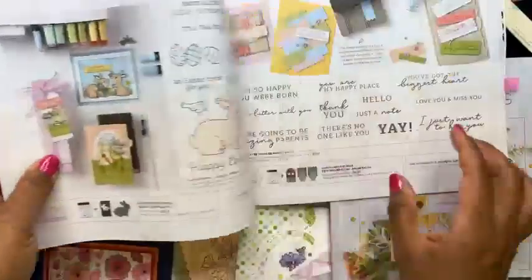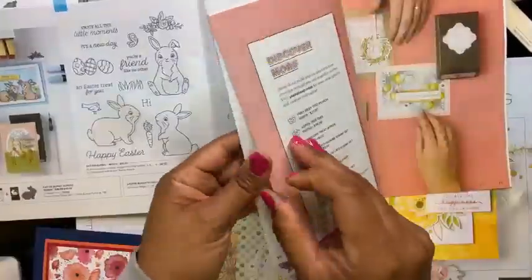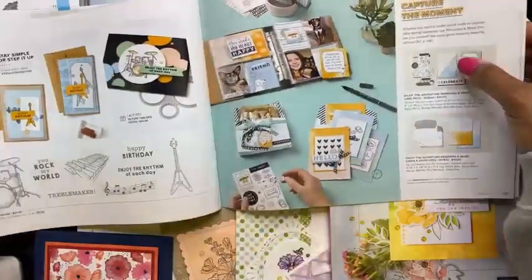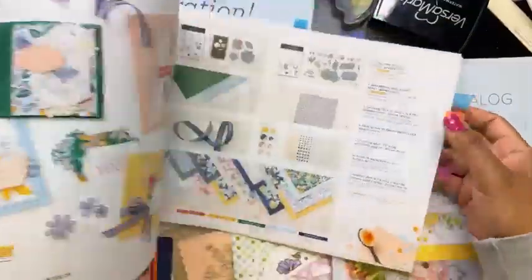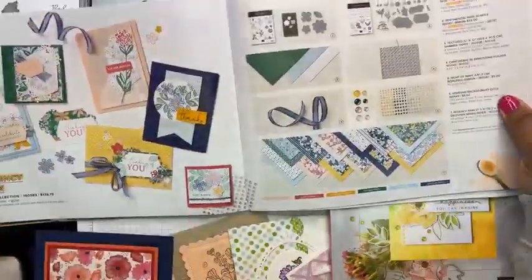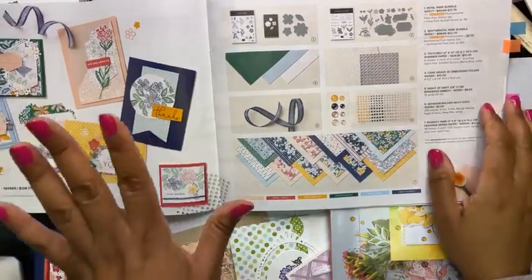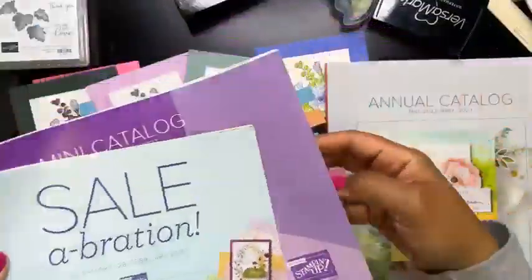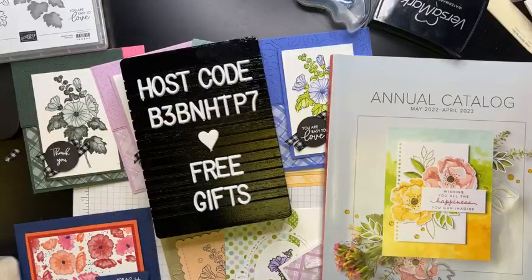This is going to be part of the new Paper Pumpkin kit — I'll focus on that in another video. That's also an add-on class for Stamp Camp. Don't miss out on Stamp Camp — Brenda and I put everything we've got into it, and here's the Sentimental Park set for Stamp Camp. I hope you enjoyed this Happy Hour with Honey Bee Stampers.